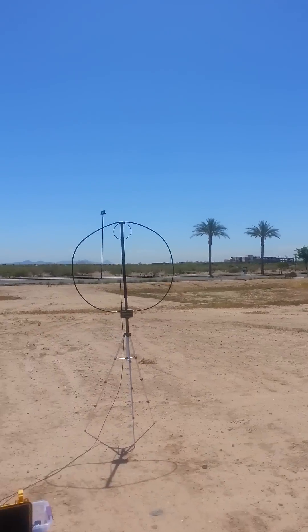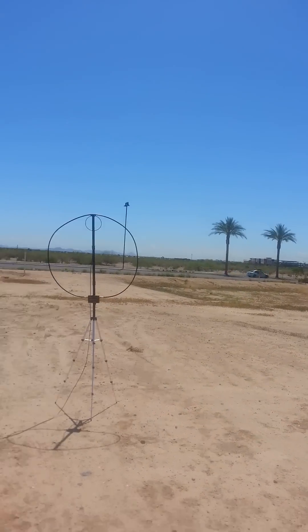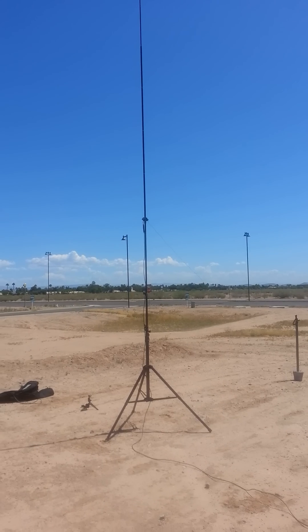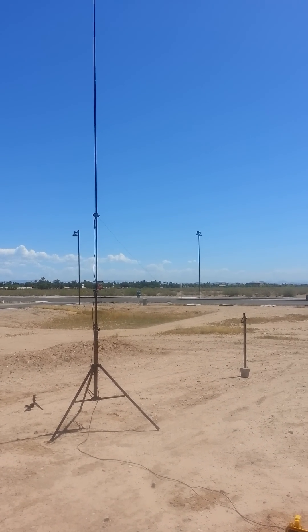Hi, good afternoon all, this is N070N here. Just want to do a quick comparison here on what we got: the Alex Loop, the magnetic loop that's portable, the Wacam, and we also have a Buddy Pole quarter wave set up directly for 20 meters.